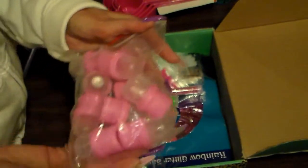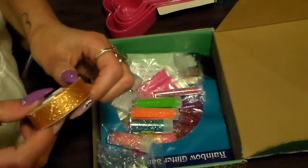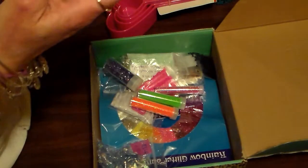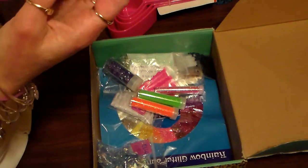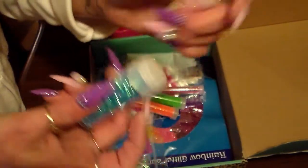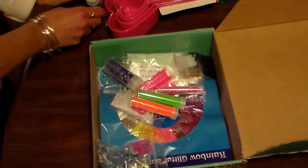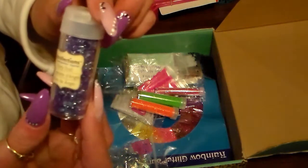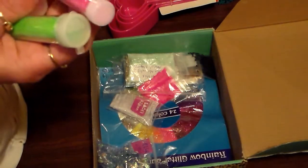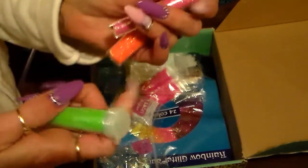And some nail soakers — I hope these work better than the ones I had, thank you. And some gold glitter tape, that's really cute. And some glitter — this is tinsel in frost and blush, this is blush and frost. And here's another one in fairy dust, and some more glitter. I'm like, bright orange — this is really cute — and pink and green.